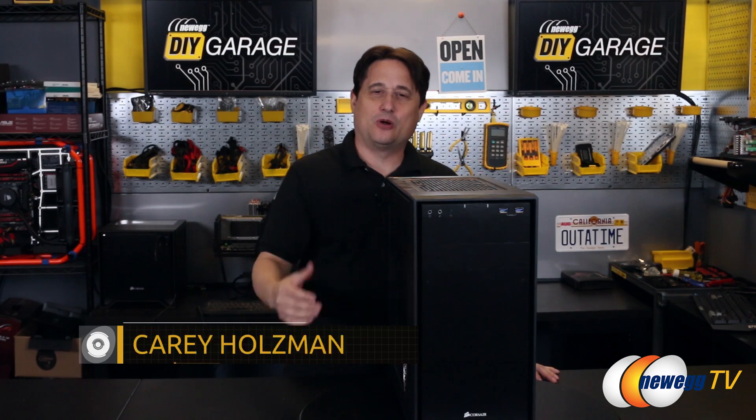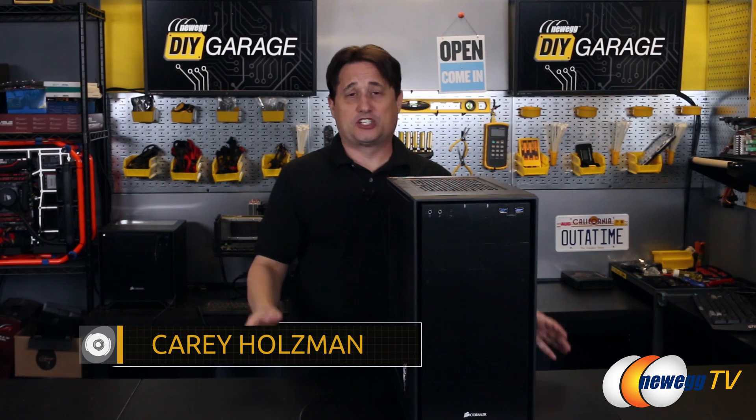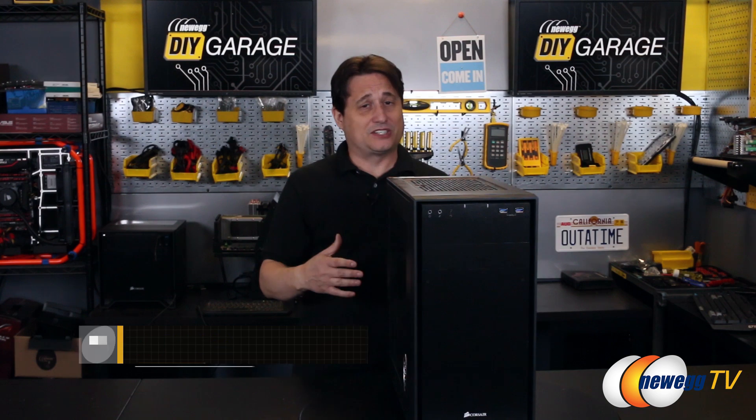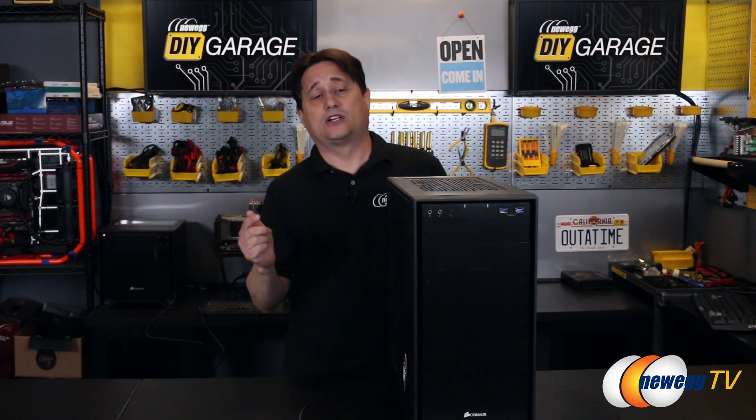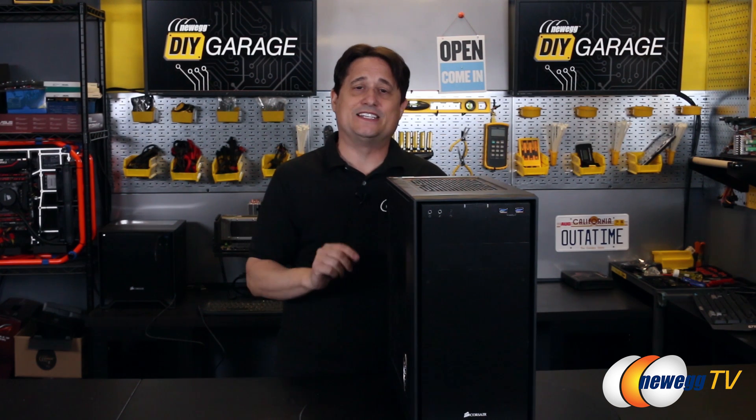You're watching DIY Garage, and I'm your host, Cary Holzman. You know, it's springtime again, and of course that means it's time for spring cleaning — but not the clutter from your home, but rather the clutter from your computer. In this video, I'm going to show you a very fast and easy way to do that that you've probably never seen before.